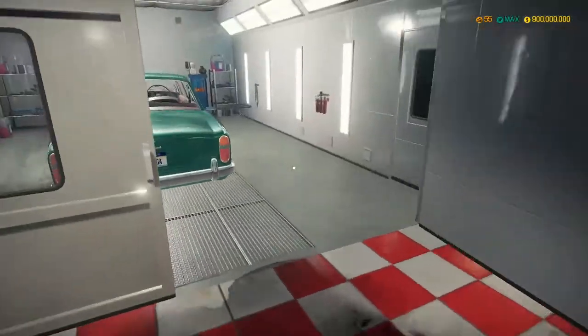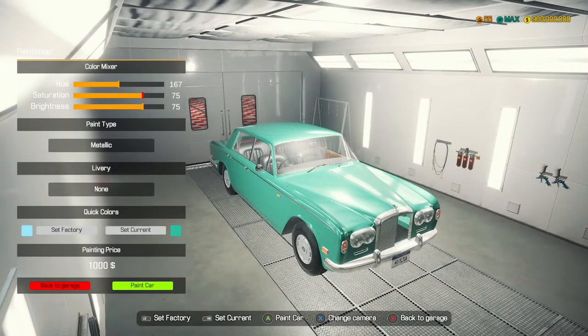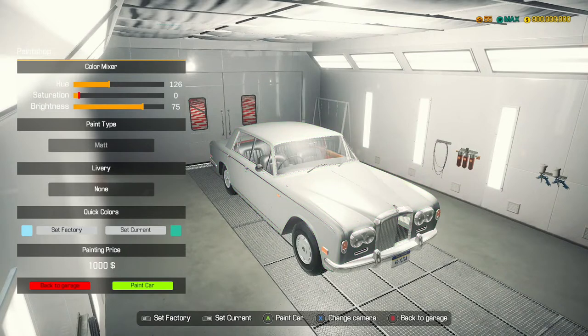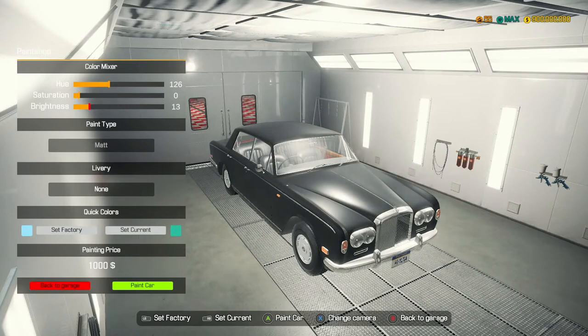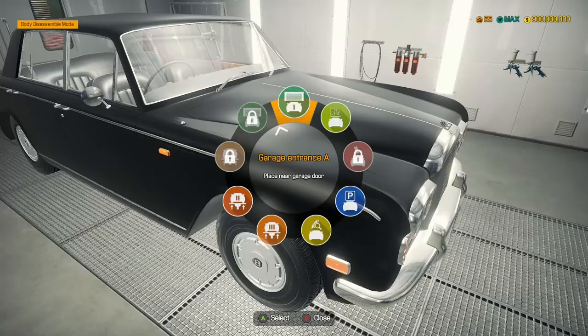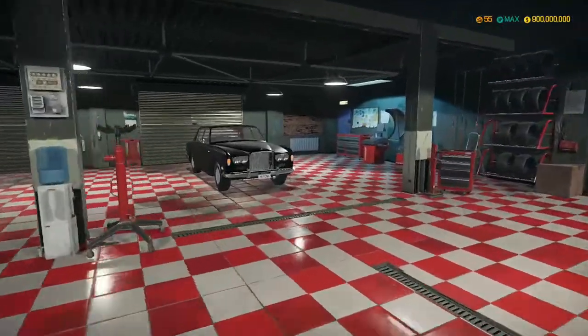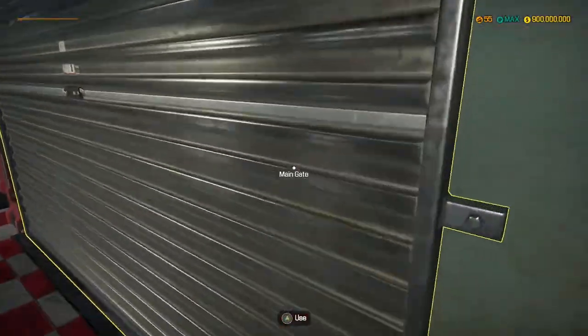So we are going to paint the car - I want to see what a matte black would look like. Saturation minimum and then brightness. Oh, that looks very nice. I do want to take a look and see if we've got any liveries. We don't even have liveries for this, but a matte black - oh my gosh, that looks stunning. So that is the Bentley T-Series all completely built. Let's go and give this a drive at the test track.